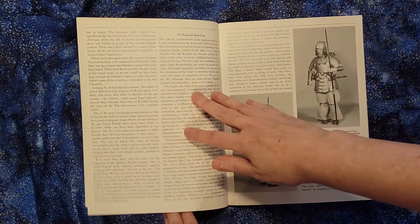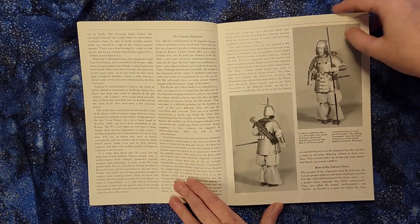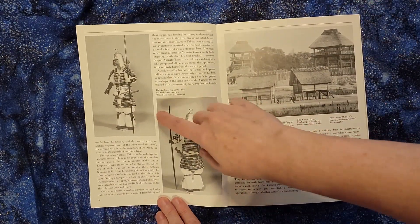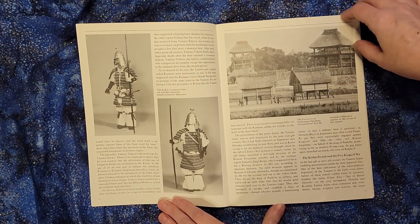I've been a fan of Japanese culture for many years. The part that I like about these books are all of the historic images that they have in here of the armor and of a reconstructed village.